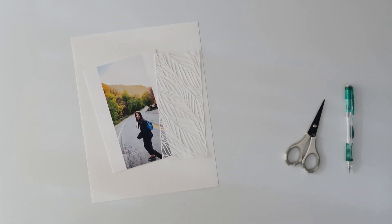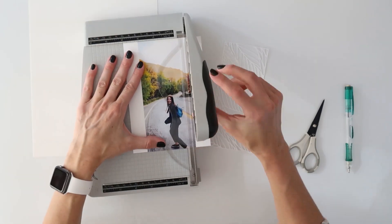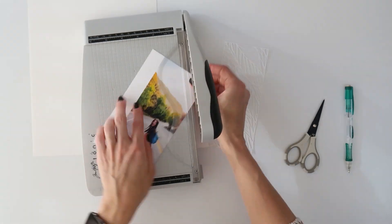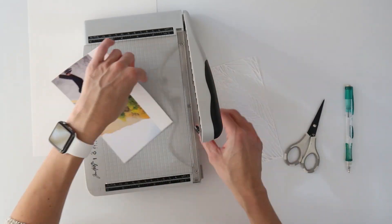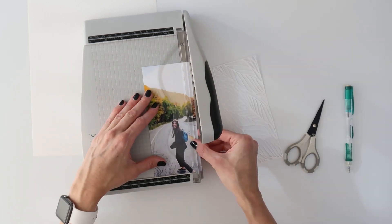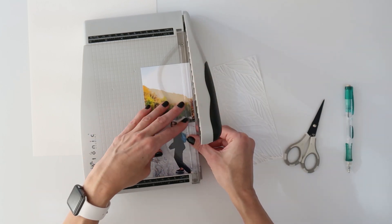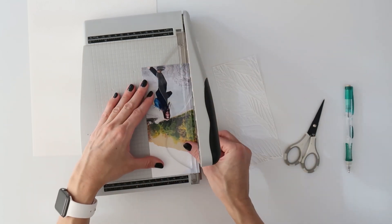Hey you guys, it's Amy Gretchen. I have a quick video for you guys today using Allie Edwards' November digital kit, but it was not necessarily a quick spread to put together because I did some paper piecing, but it was totally worth the time, especially because I was just able to listen to a book on tape while I did it, and it was actually pretty therapeutic.